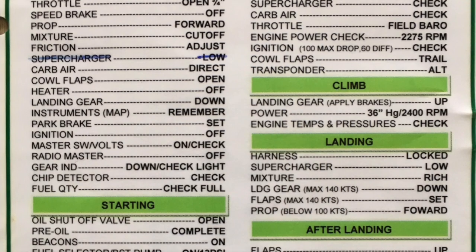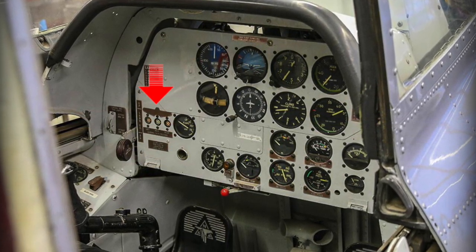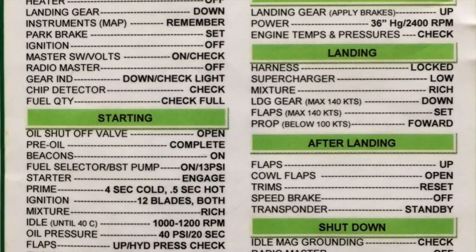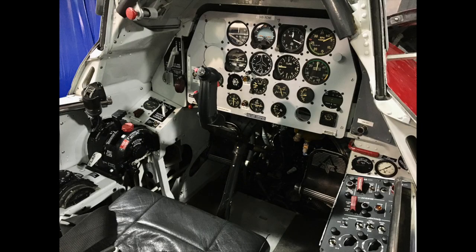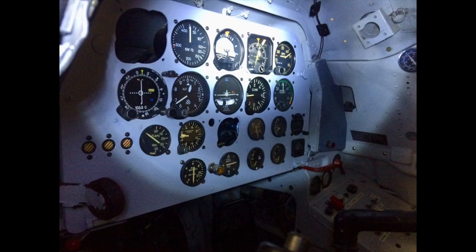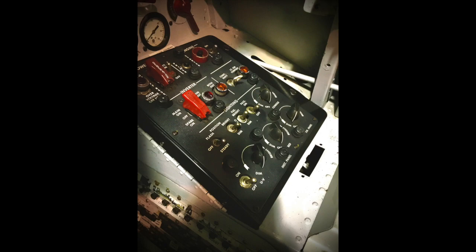With the battery master on you check the gear down-and-locked light to confirm the gear is down and locked. Then you check that the chip detector light is off — it indicates if there are any metal parts in the oil, in which case you should switch off the engine immediately. You check the fuel gauge to make sure you have enough fuel; full fuel gives roughly three hours of endurance, though aerobatics can burn through it in under an hour and a half.